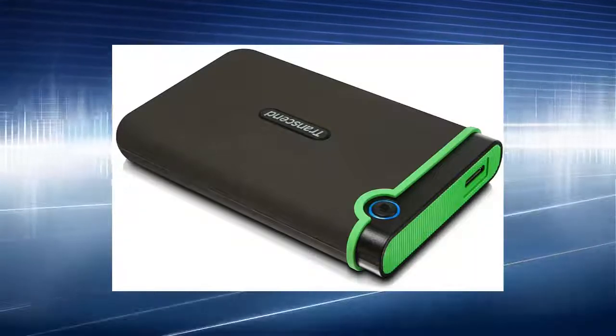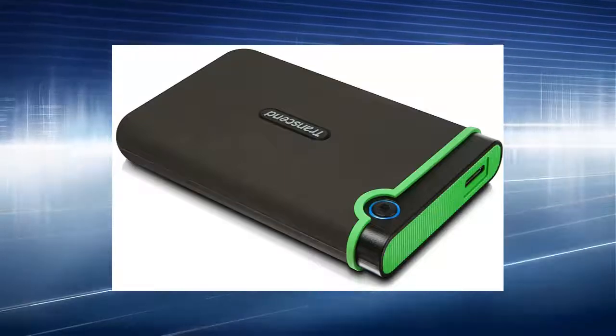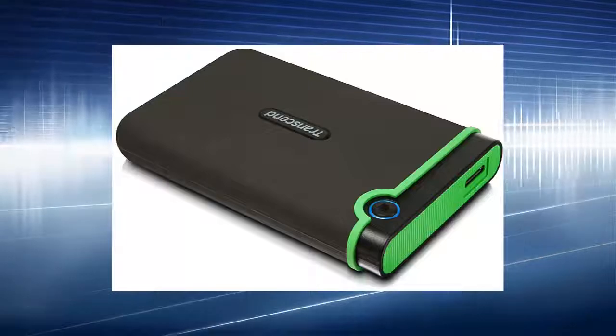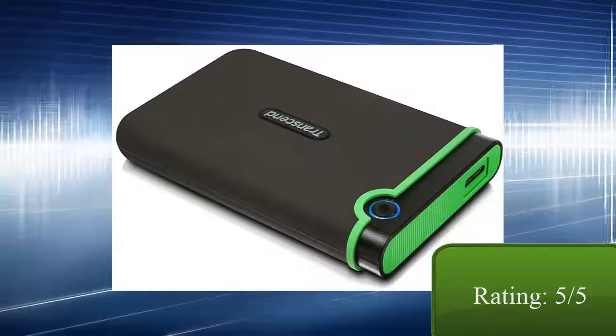However, the downside compared to the flash drive is that this drive is quite big, so it might be hard to fit in your pocket. But if you want large storage, this is a small price to pay. So in conclusion, I will rate it 5 out of 5.